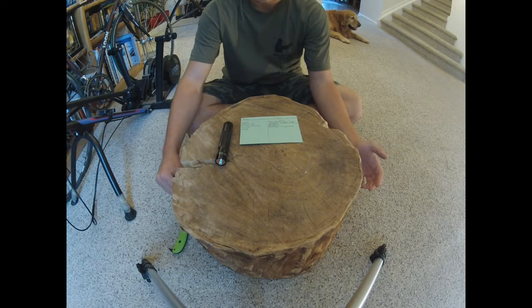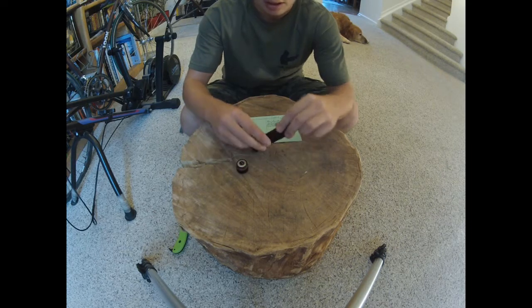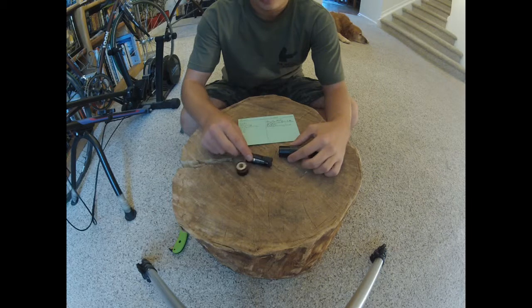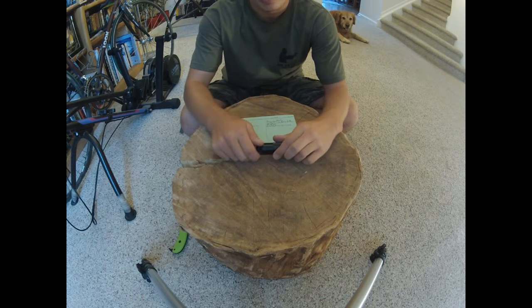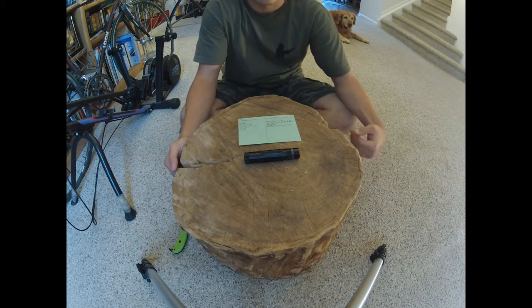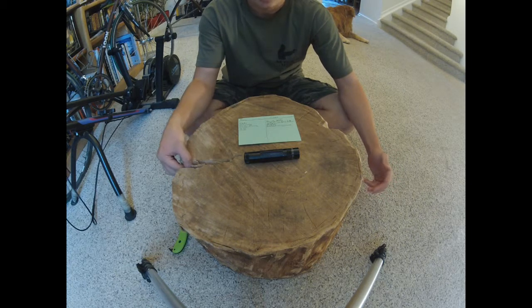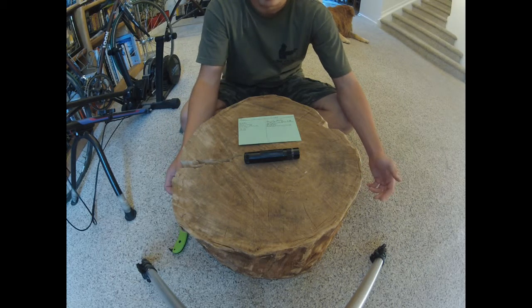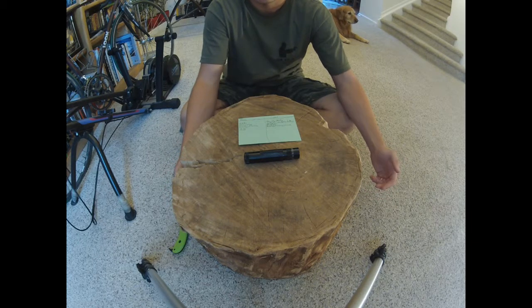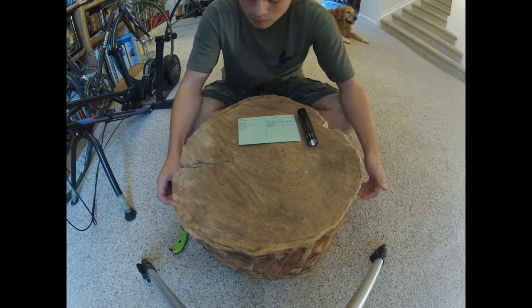I'll go into a short pros and cons list. Starting with pros: first, this runs on three triple-A batteries. I prefer these to less standard battery types mostly because they're more accessible. If you're in a situation where your flashlight batteries run out, you want a battery type you're more likely to have around. Some people like their CR123 flashlights and keep those batteries everywhere, but I don't have those around me and I'm less likely to be able to scavenge them if something bad happened.